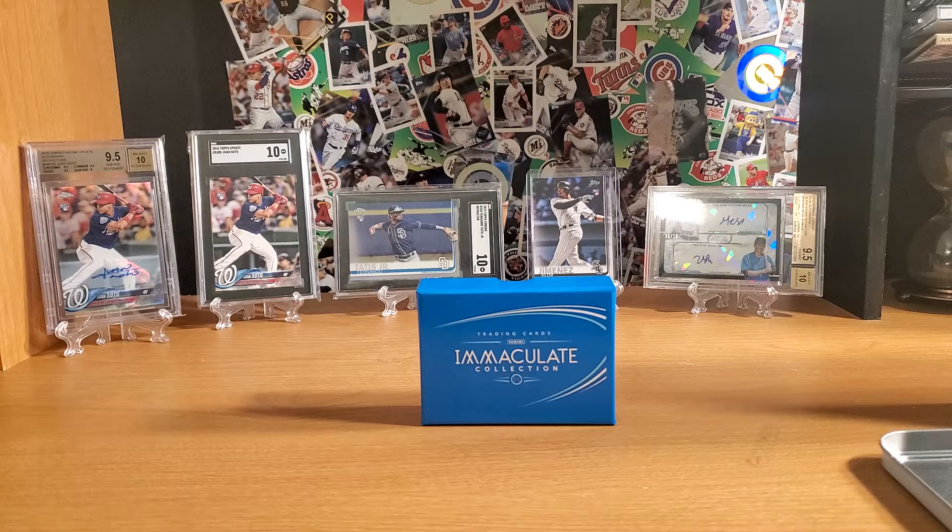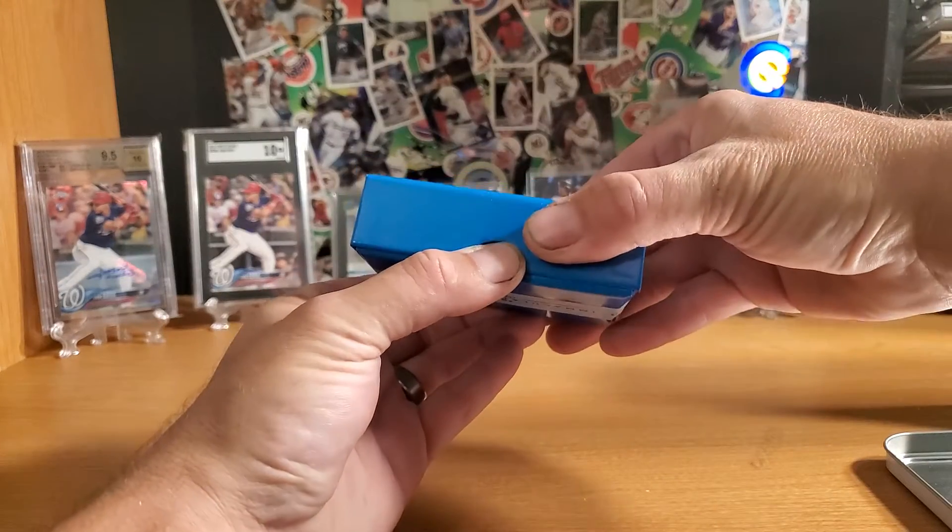I've seen a lot of cool stuff pulled out of these. There are socks, gloves, there are cleats, all different kinds of relics, all the big autos. Pretty much just about anything you can imagine.